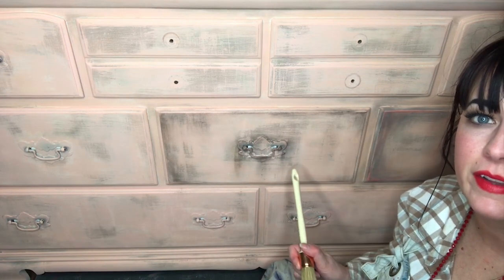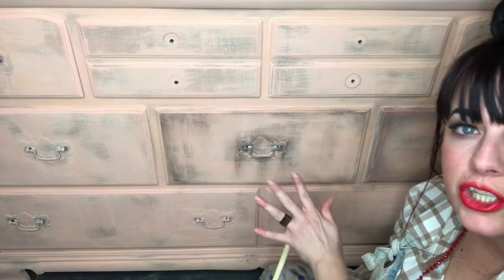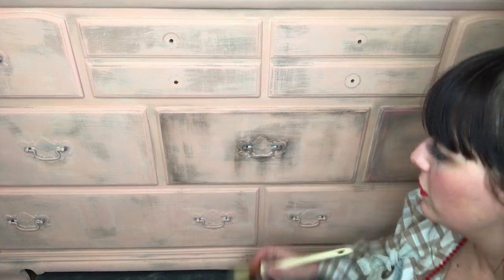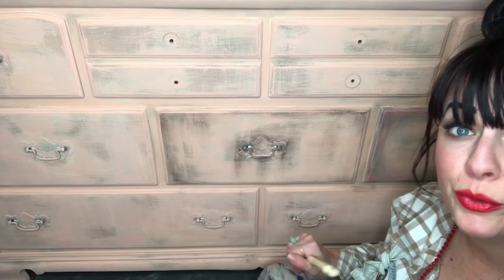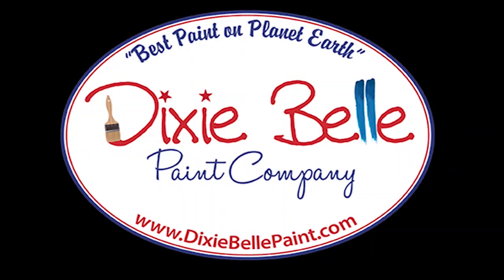Look at the difference — it gives you a really cool, different look. Kind of grungy, some age. So that's how I prefer to use Dixie Belle's Dixie Dirt. Super easy peasy, guys.